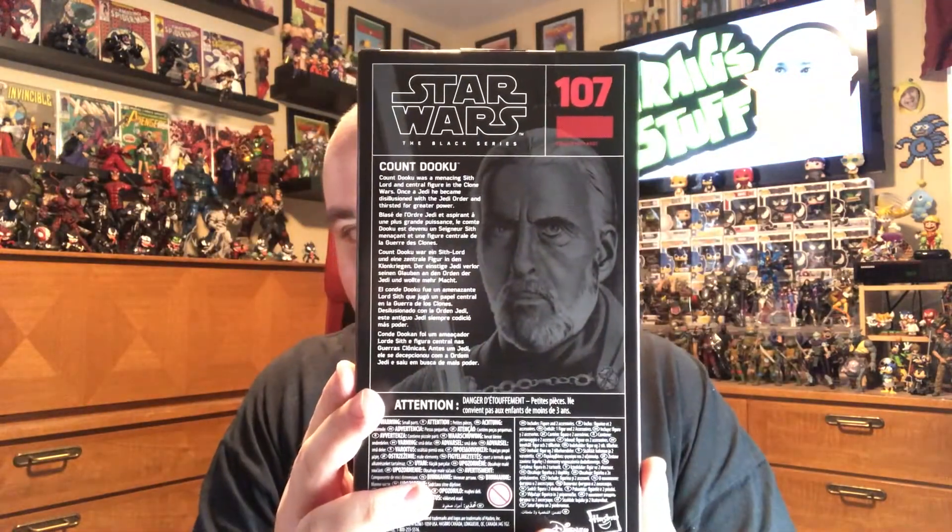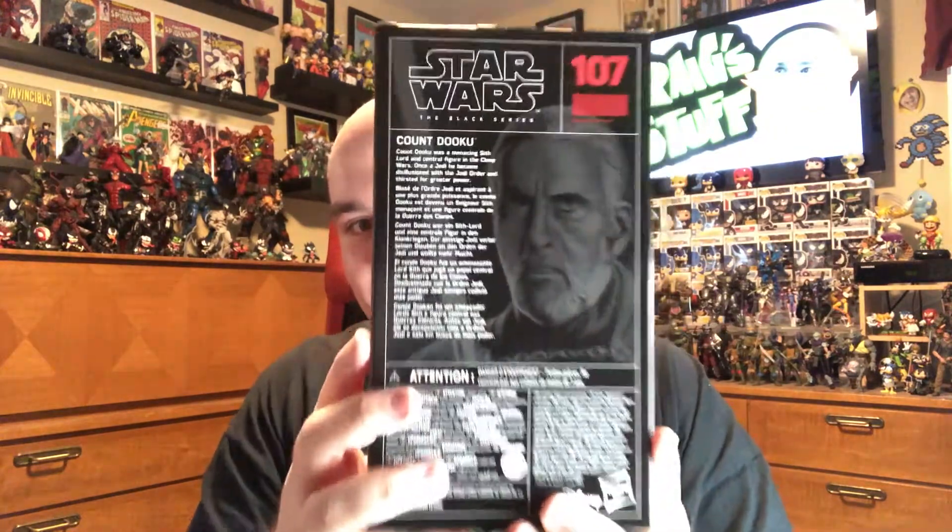This is standard Star Wars Black Series, number 107. That's a lot of figures they've done in this line — and there's more than that. And on the back there's a bio right there. Alright, let's pop this sucker open.